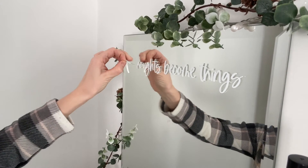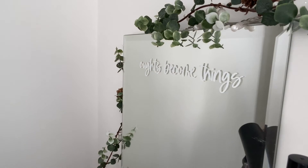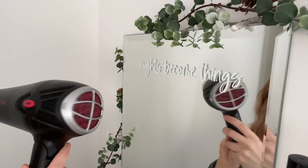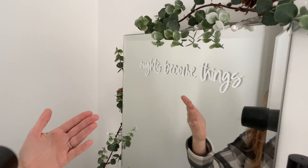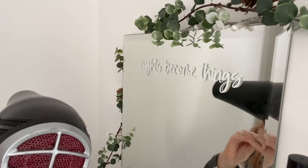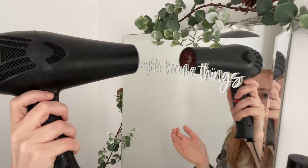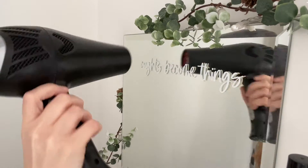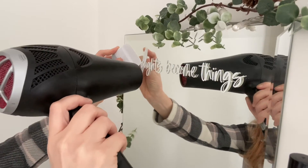To take it off — this one hasn't been on very long so it's not too difficult to remove because it hasn't fully bonded with the mirror yet. But if it has been on for a long time, one of the best things you can do is use a hairdryer, because heat makes the glue go tacky and easier to pull off. I use a medium setting so it's not too powerful, and I'm not holding it too close to the mirror.